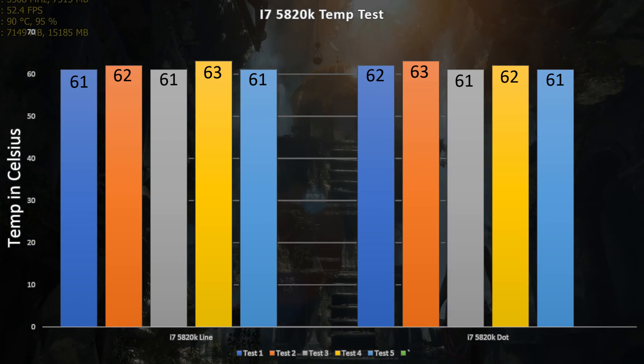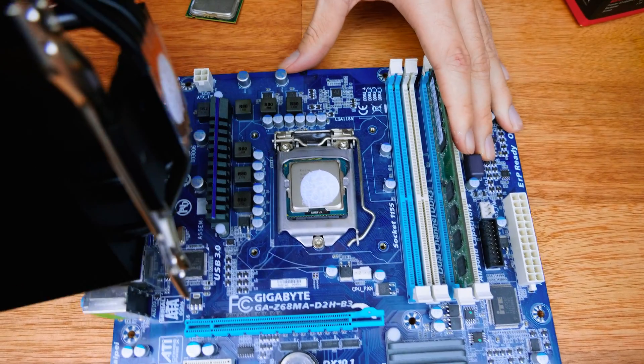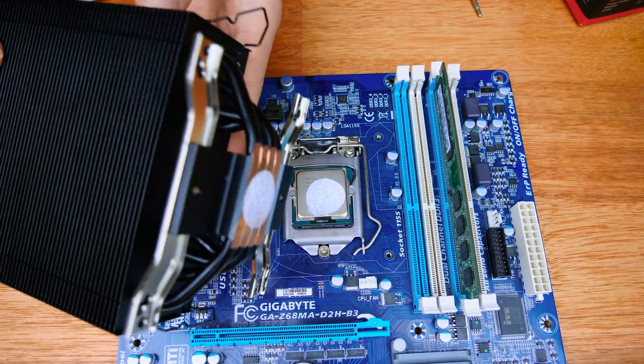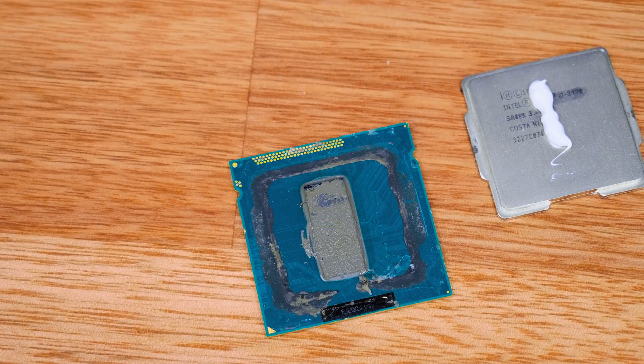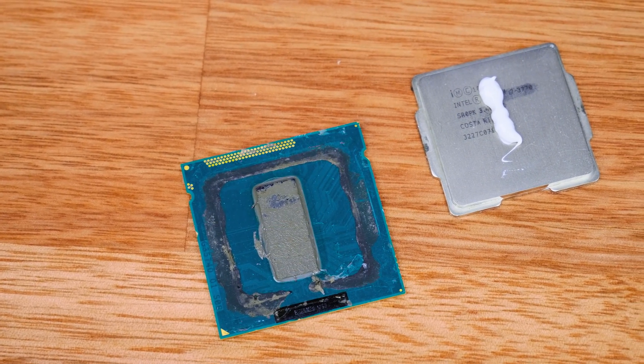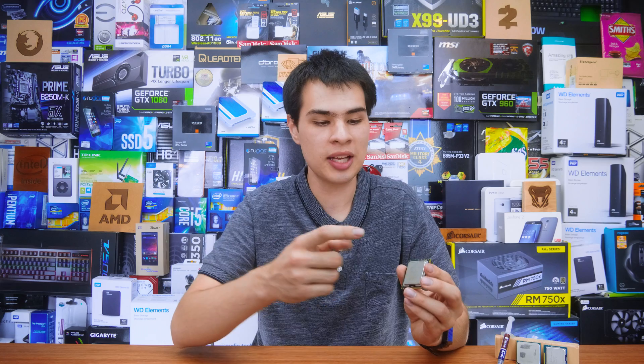The only real difference was when we removed the CPU cooler and took a look at what was going on underneath. We can see that the dot method spreads out to be a nice circle whereas the line method spreads out to be a bit more of an oval. Because modern processors have their actual cores in a straight line down the middle of the CPU, this is really not much of a problem — whether it's a circle or an oval it's still going to be covering the CPU just fine, meaning heat transfer is also going to be just about fine. Provided you apply enough thermal paste in the first place, whether it be dot or line, you're really not going to see much of a difference.